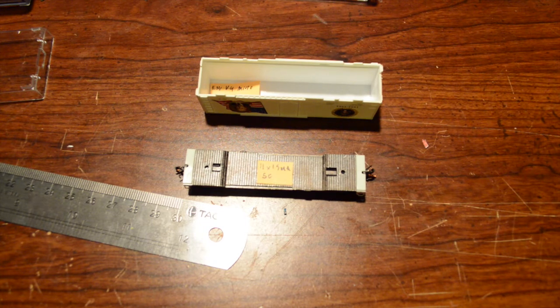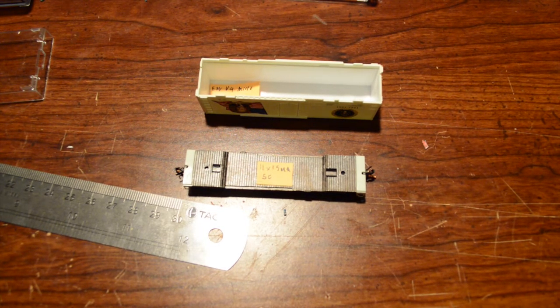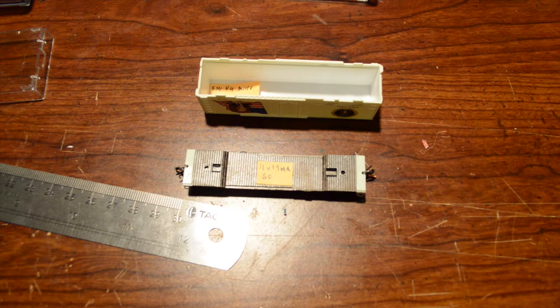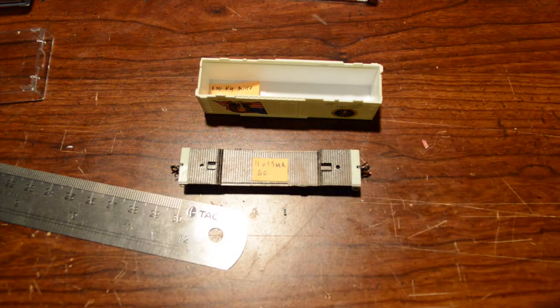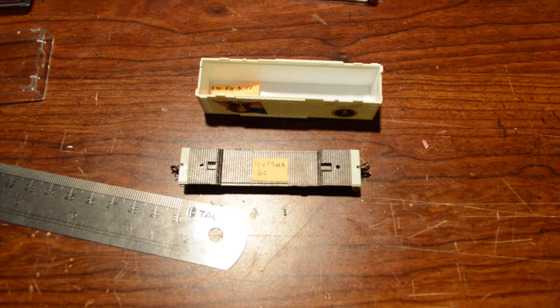Hey, what's up guys, Bergman17. Real quick, I have a fast update — we're starting a new project for a club member, the same one I did the sharp nose units for. This time we're putting sound in a boxcar. He wants an ESU decoder with sound effects to play when the horn is blown. He's putting it in one of these presidential cars — he gave me Ronald Reagan and Dwight D. Eisenhower, said pick one — and he's going to put Hail to the Chief in it, which you guys would most commonly know as the presidential theme song.